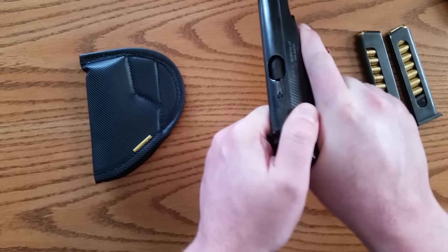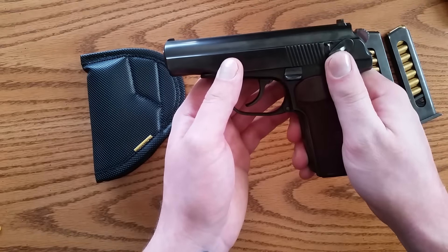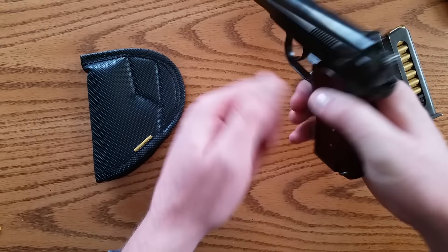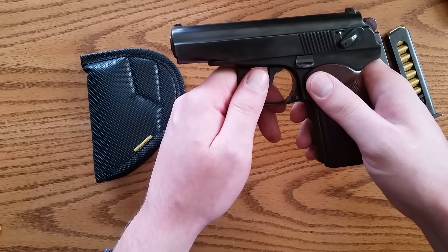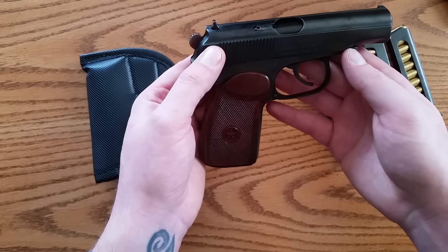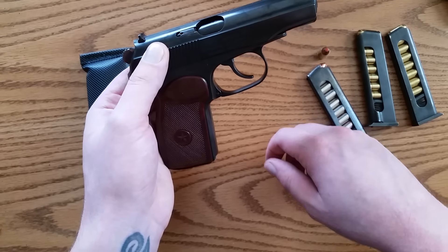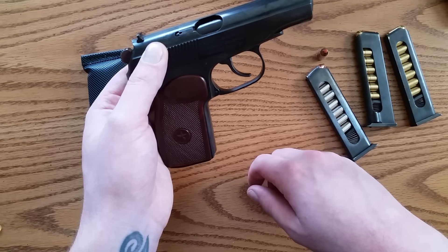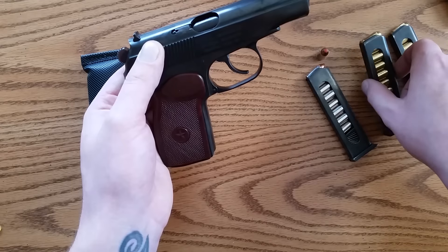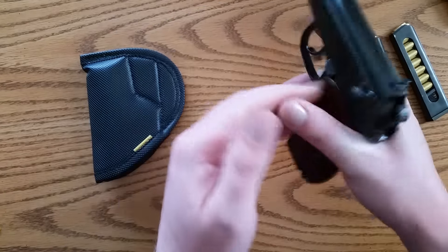You get eight rounds. If you haven't seen Mac's reliability test video on the Makarov on the Military Arms Channel, I suggest you check that out — it's quite impressive. Basically, you cannot stop these things from functioning. They're just balls-deep reliable. These guns are pretty awesome and you can get them at a good price. Ammo's not too bad — Tula or Wolf is about $11–12 for 50 rounds. The Fiocchi was $17, and 25 rounds of Hornady was about $20. So ammo's not too bad.